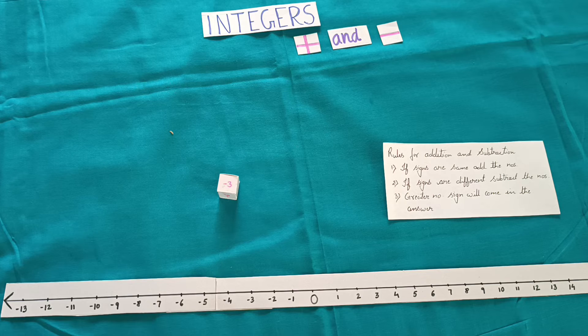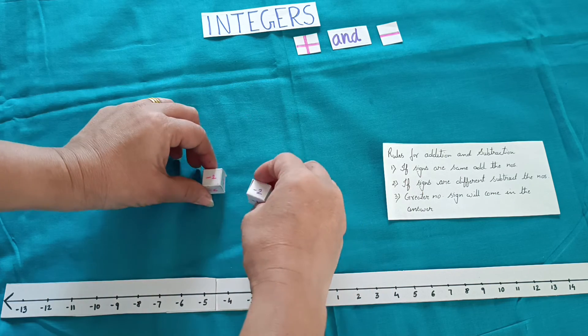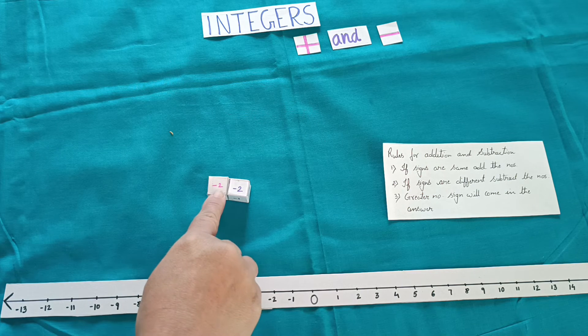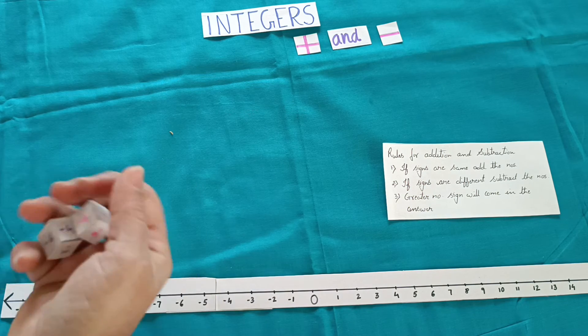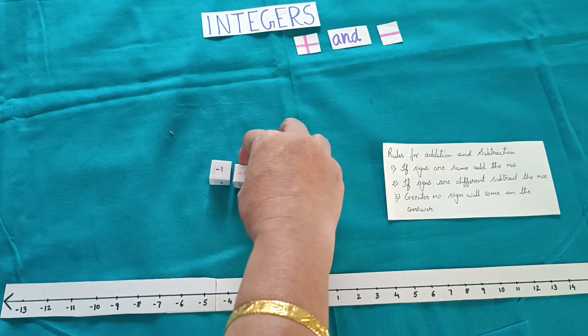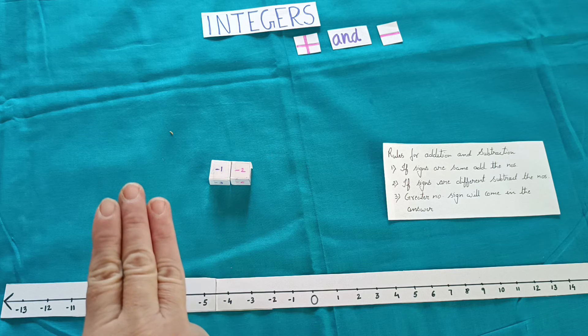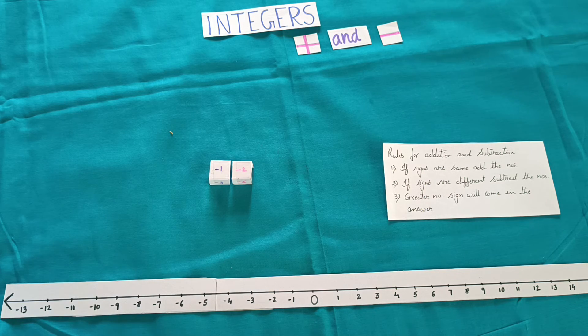Once you get practice you can take two negative numbers also. Now I have changed the dice. This gives minus 2 minus 2 — signs are same, add the numbers — 2 plus 2 gives 4, so the answer is minus 4. Throw again: minus 1 and minus 2 — signs are same, add the numbers — 2 plus 1 gives 3, greater number sign comes in the answer, so the answer will be minus 3. This way, using dice, you can find out the answers without writing down numbers again and again.